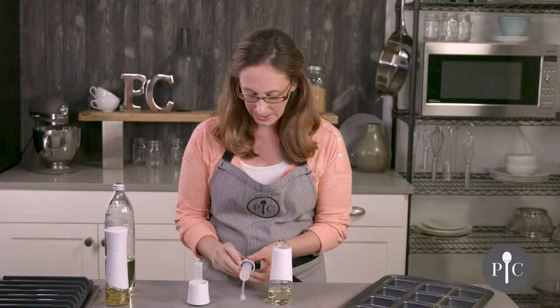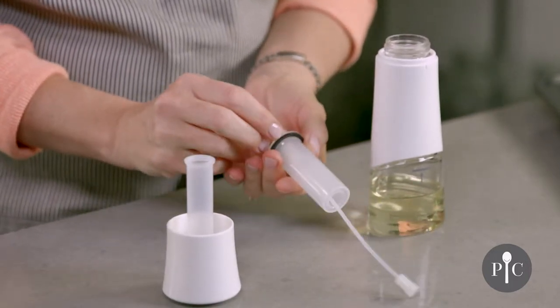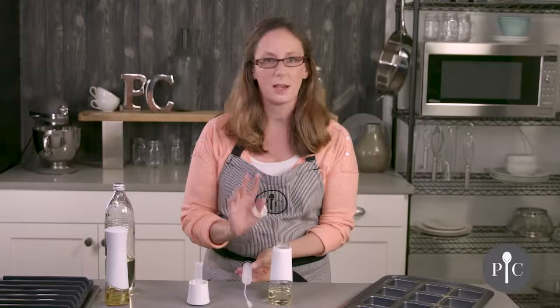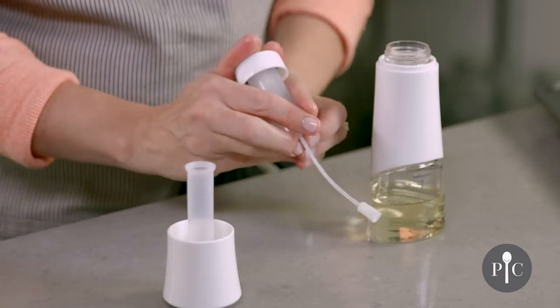Here we have the pumping mechanism, and I want to pop this collar off to show you one thing. There is a black washer that's really important for the function of this product. If it isn't nestled right into place and it slipped down or is on top of the bottle, that's okay — just make sure you have the collar back on and once you screw this back on it'll go right into place.